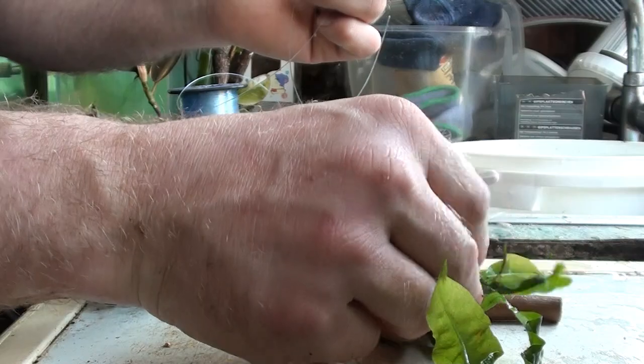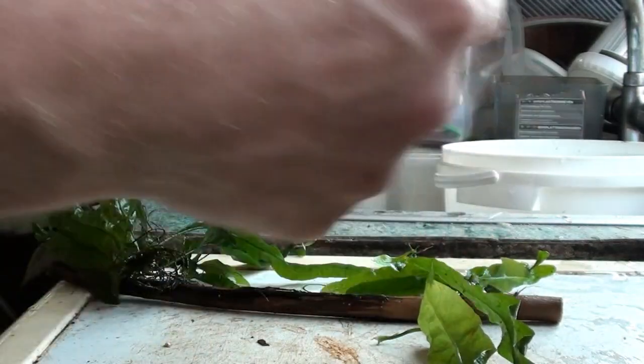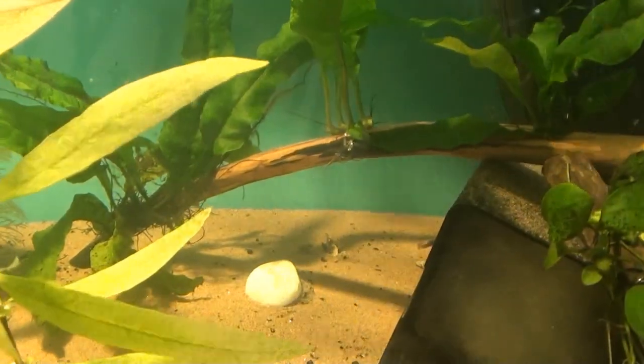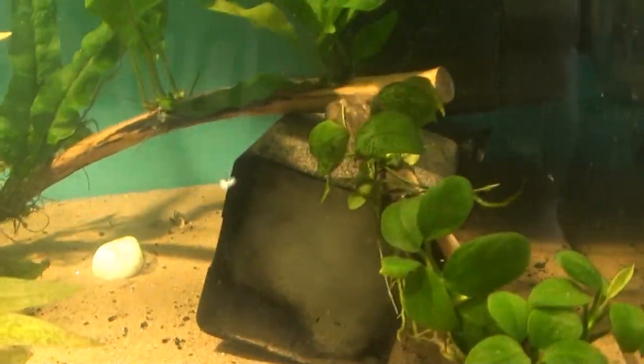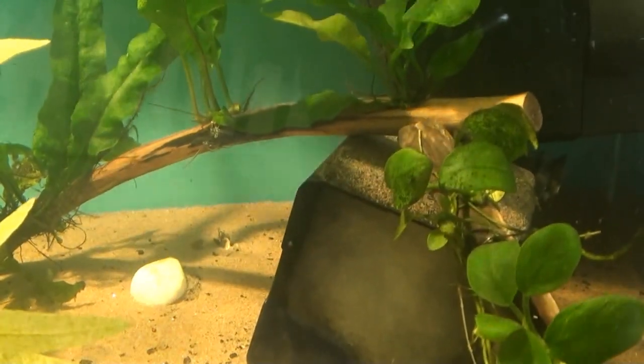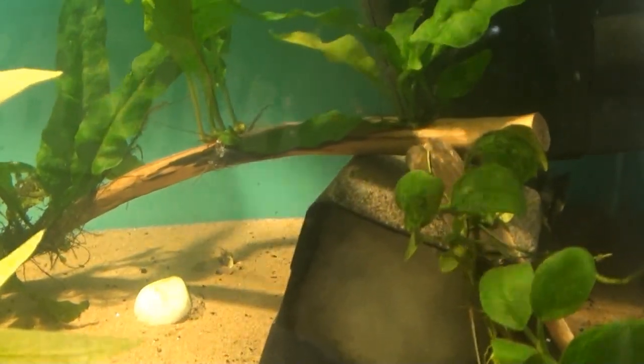We're going to start off with this small piece at one end and work our way along. And there it is in the tank — the three sections cut and attached to that piece of wood. The active growing section, the piece I put in the middle, I've made sure the active growing bit is growing towards the light.